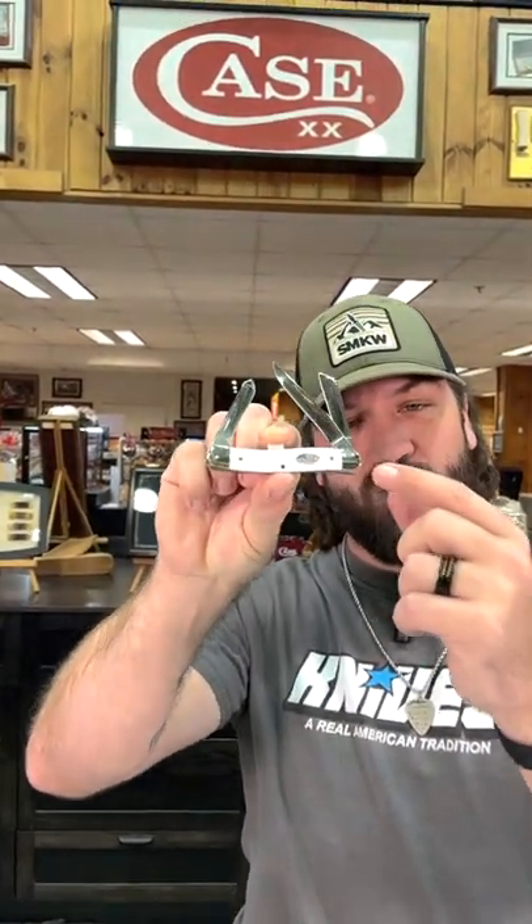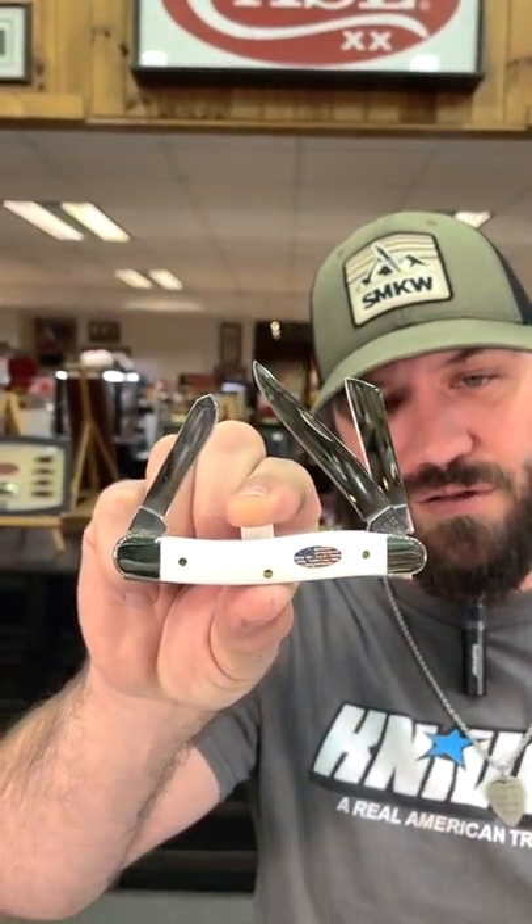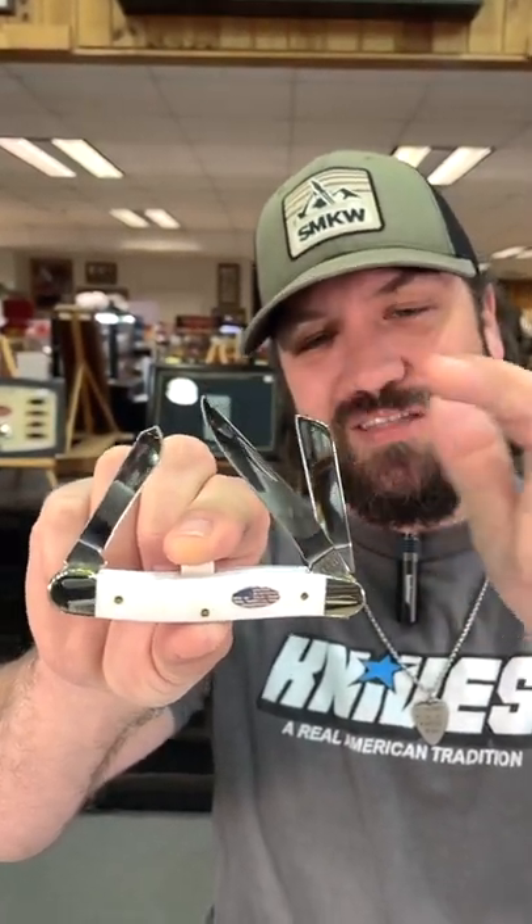What is happening everybody, we are back in the daily grind. Today we've got a really cool knife for you. This is a special edition Case right here — smooth white synthetic on that stockman, True Sharp surgical steel on those stockman blades. You got the clip point, you got the spay, and you got the sheep's foot.